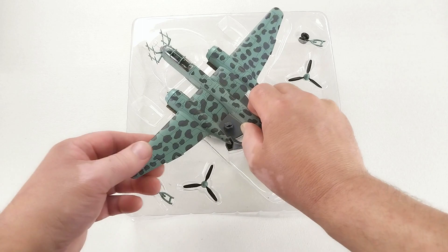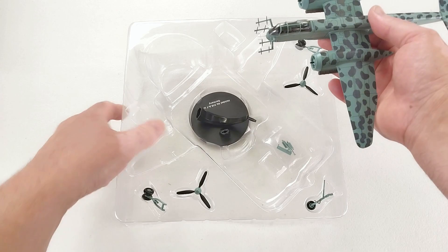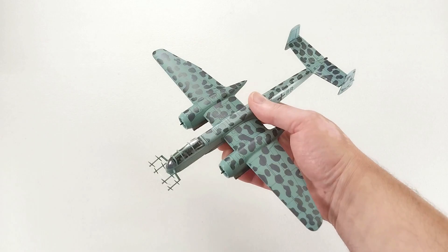We'll grab this out of the packet gently. As you can see, it comes with a stand, some instructions underneath, and the propellers that need to be affixed, as well as the landing gear.